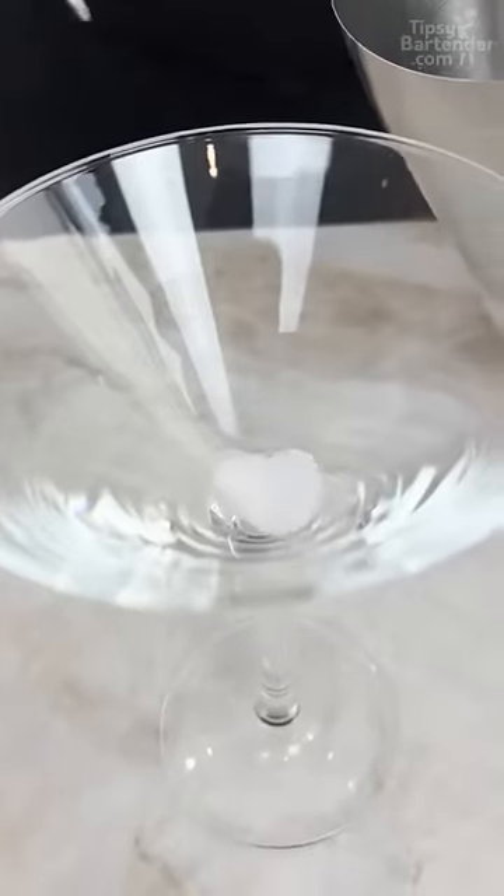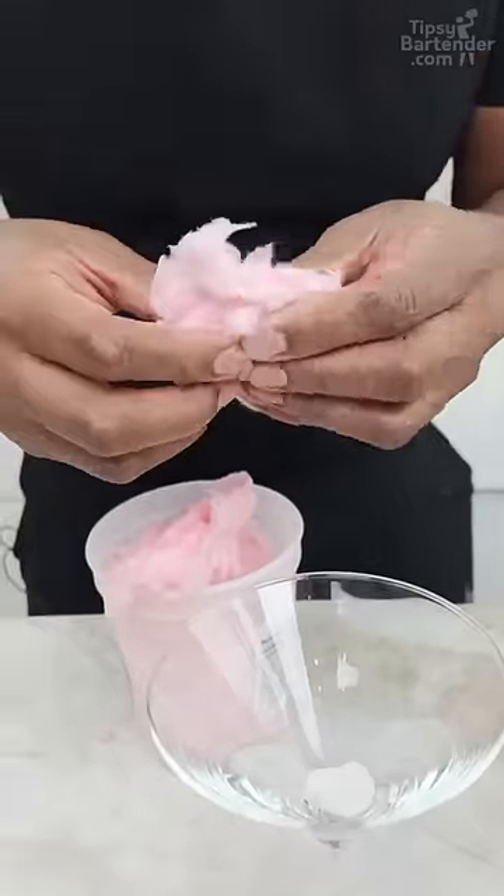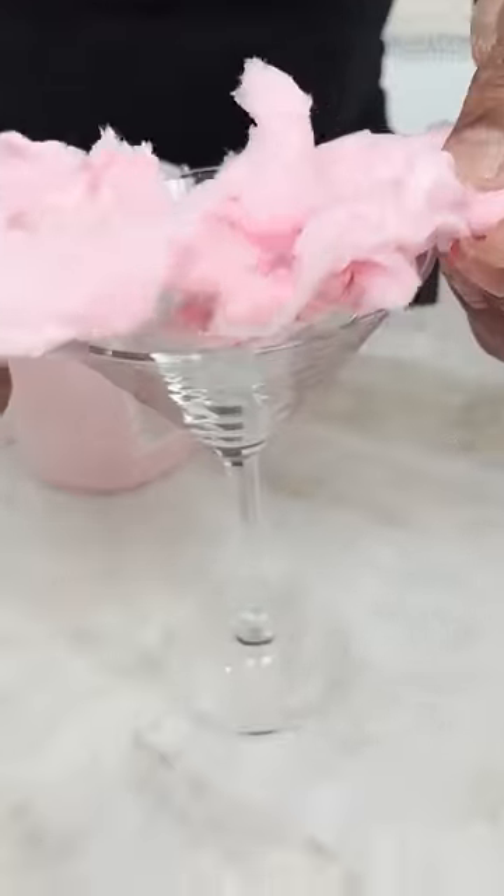This dry ice, you only need a little piece. Listen to it. Some cotton candy — let's do something like that.